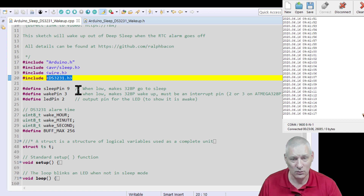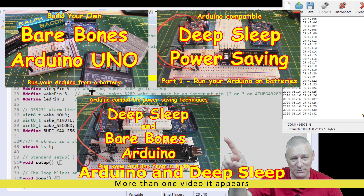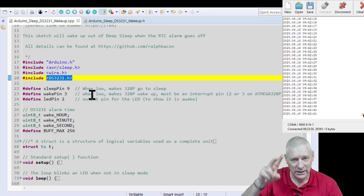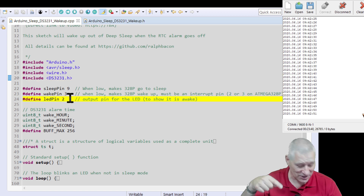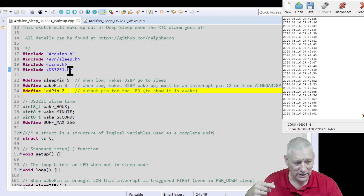We've got three pins: the sleep pin - that's the button I click - and the wake pin, which is on an interrupt on the Arduino. Your Arduino powers down entirely and the only thing that will wake it up is when pin 2 or 3 goes low - those are the two external interrupt pins. We're using pin 3 here because I'm using pin 2 as the flashing LED pin. Then we have some DS3231 variables I borrowed from the library examples.